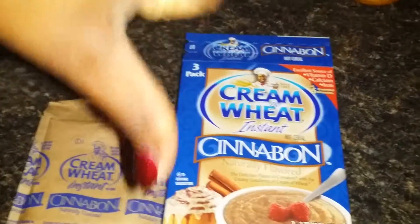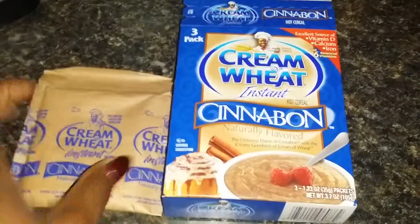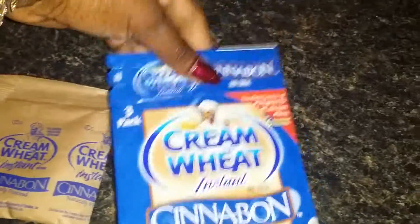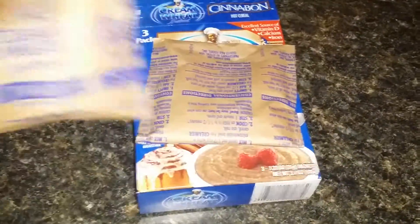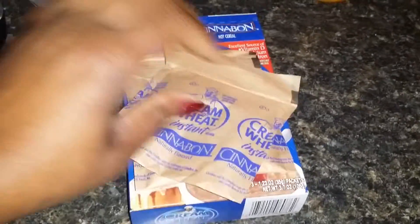Thumbs down for me. I'm sad — I really wanted to enjoy this. I will pass the two packs I have left on to my niece, because she is like a machine; she likes to eat, and I'm sure she could doctor this up to her liking. I don't think my daughter would particularly care for this.